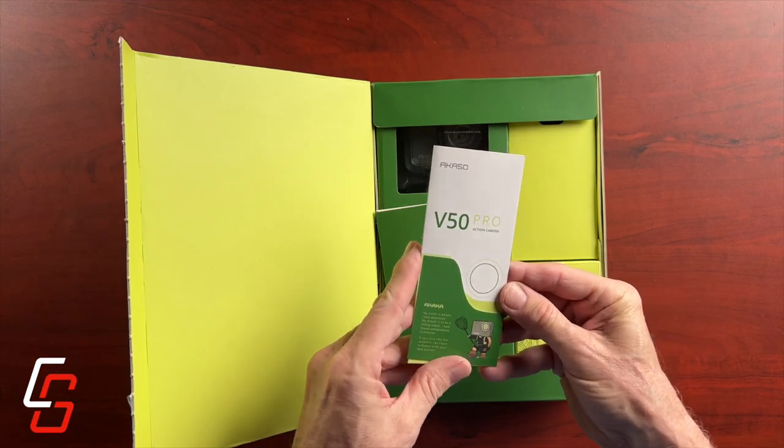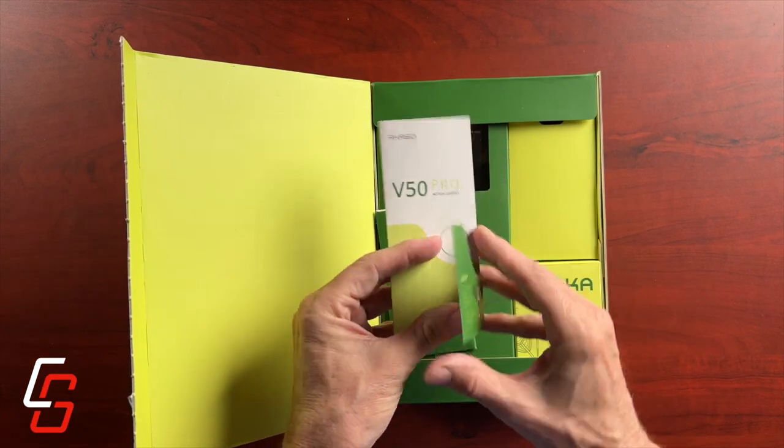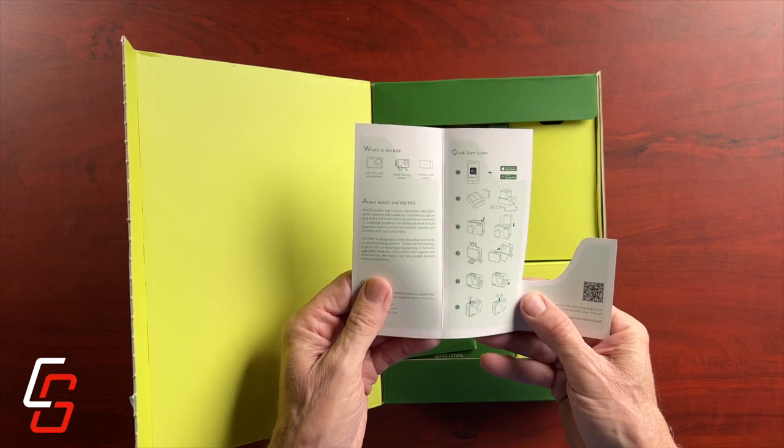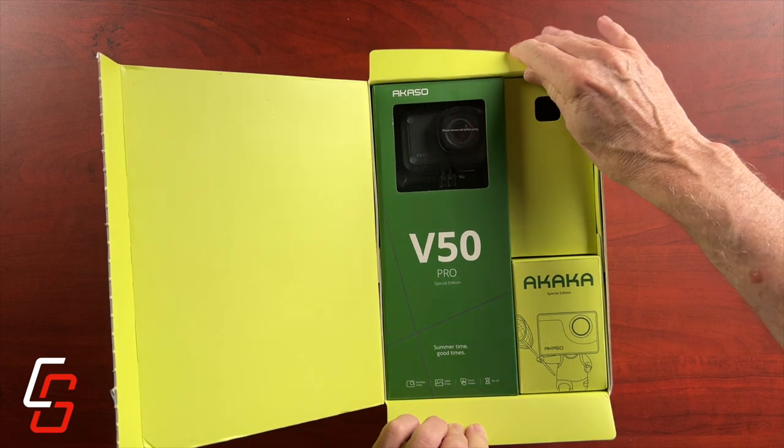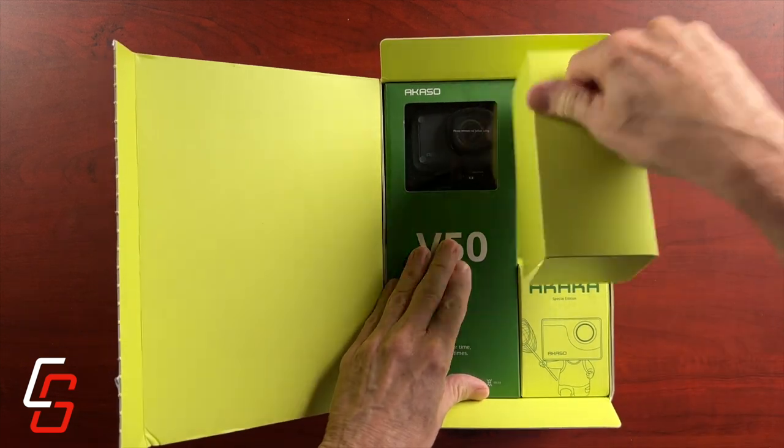The first thing I notice is this little pamphlet — it's basically a user guide, a quick start guide you might say. And that's the only documentation I could find anywhere in the box.